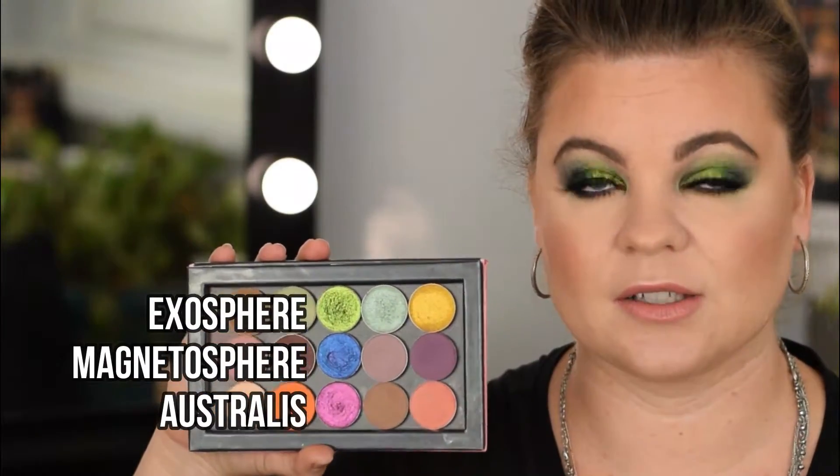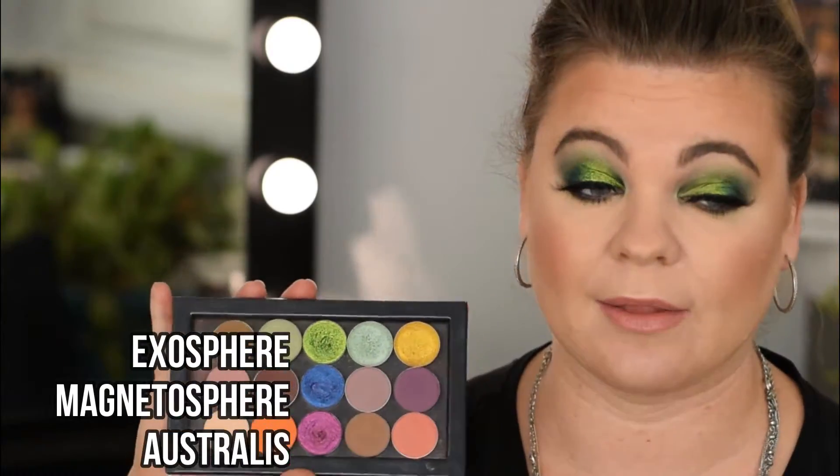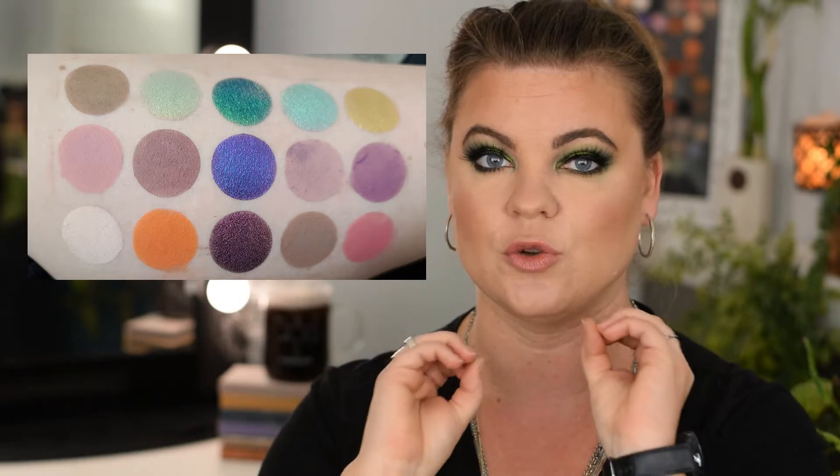I chose to dupe the palette with shades from Sydney Grace and Makeup Geek primarily, with one color from ColourPop — the orange. And for my multichromes, I chose from the Divina Aurora Flair Collection. If you don't already have that collection, that's what I would recommend instead of purchasing the Natasha Denona palette. I'm going to put up on the screen the swatches, laid out in columns and rows just as if you were looking at Natasha Denona's palette — three rows, five columns.